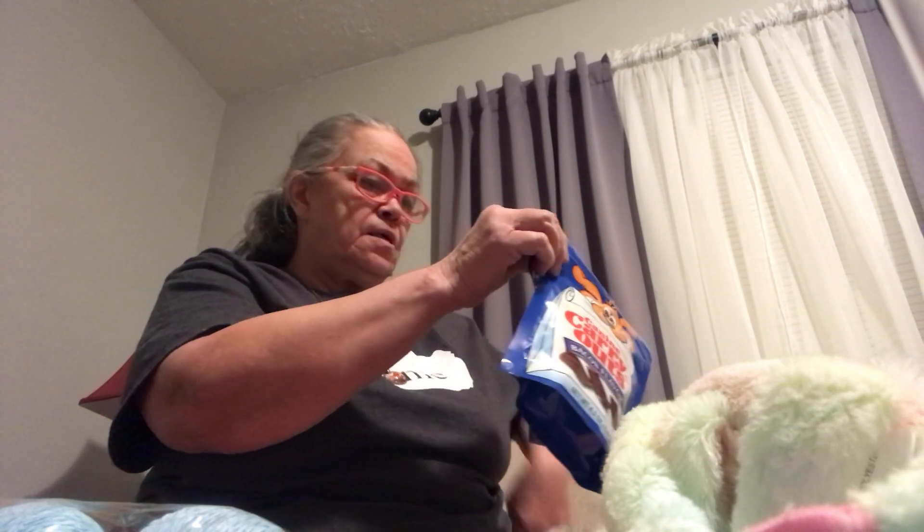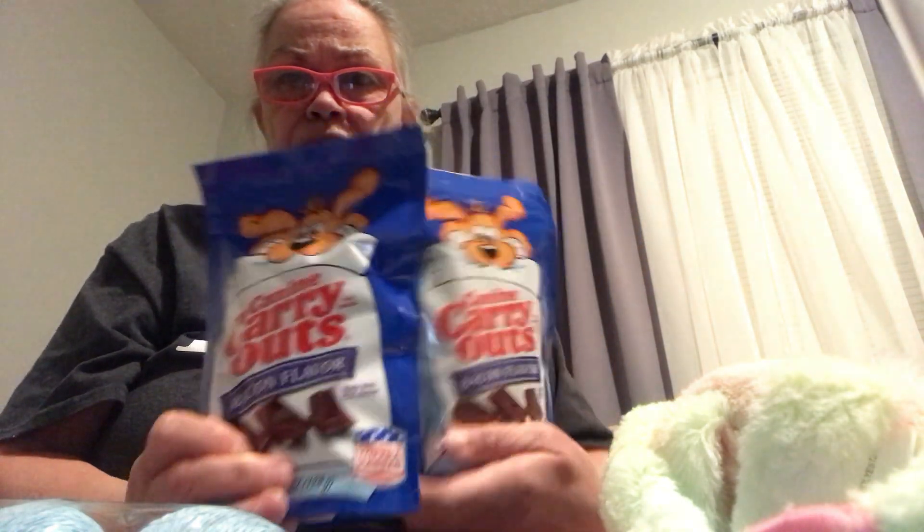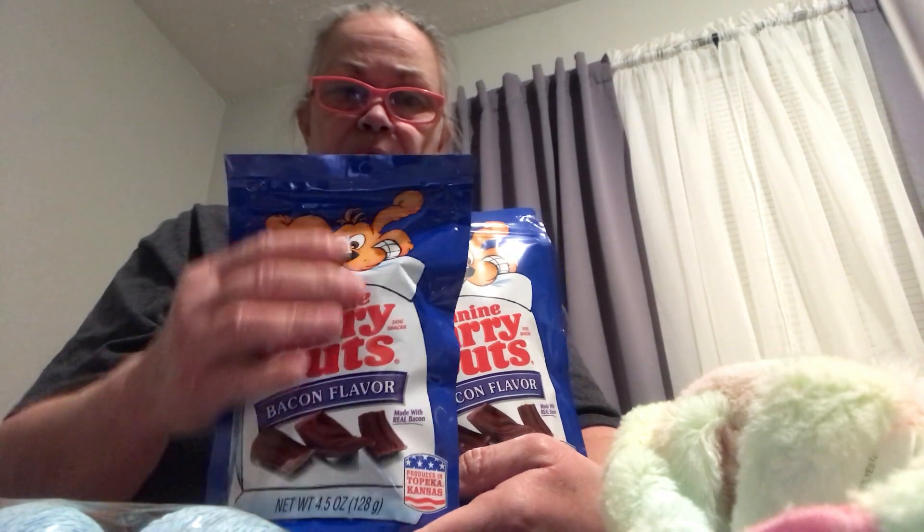I got my doggy two little treats because he likes these — they're bacon flavor. He likes them better than the other kind.